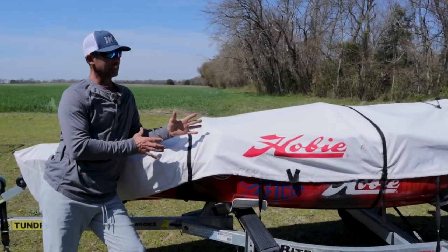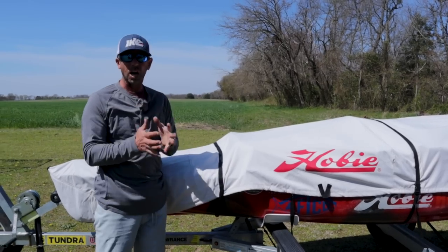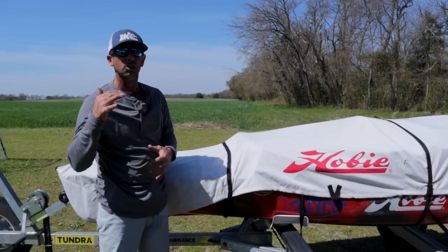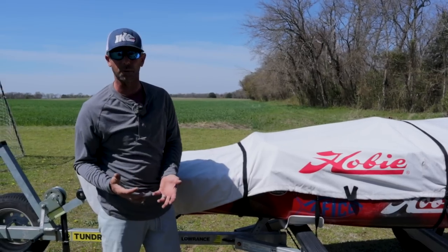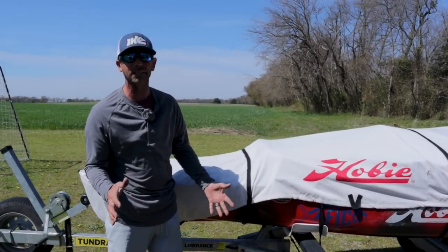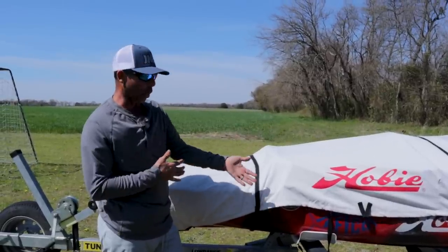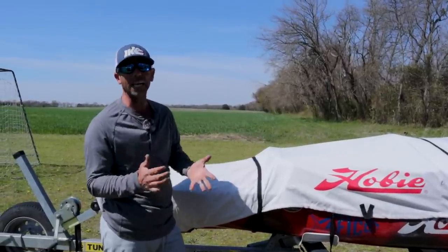Hey everybody, Mike Iaconelli here. Welcome to a brand new in the shop outside. Today we're going to do a shop on how I rig my Hobie kayak. The great thing about these fishing kayaks is you can really customize them to whatever you want. They're very customizable, so I want to show you how I do it. There are lots of other ways, but this is the system that's really worked for me, and of course this is the Hobie PA14.